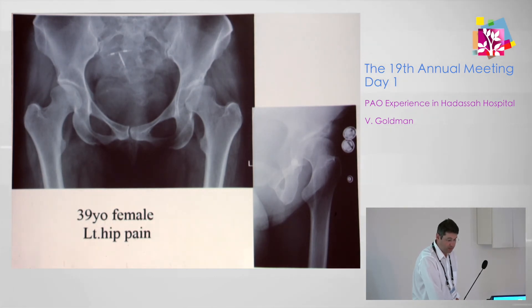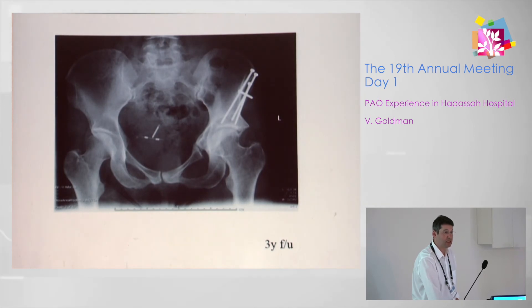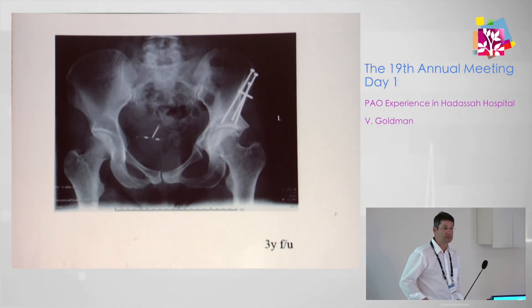This is the oldest patient, presenting with left hip dysplasia. She is the lady who developed a pubic delayed union or nonunion. She is asymptomatic, so we are not going to intervene.